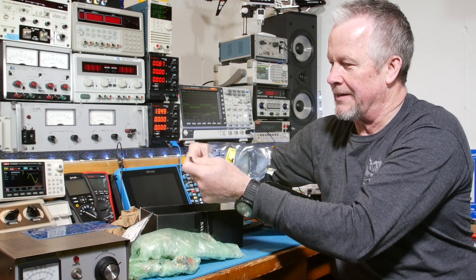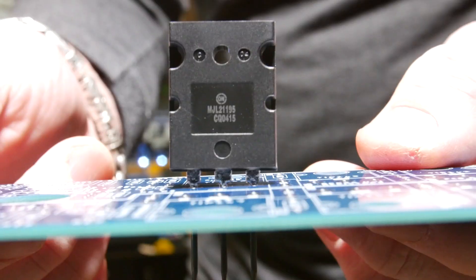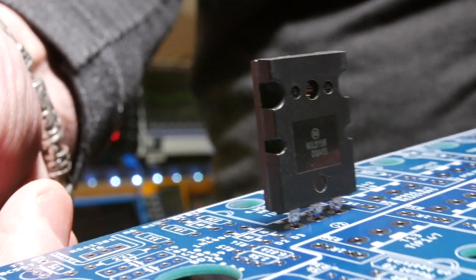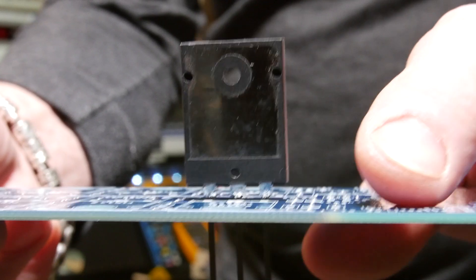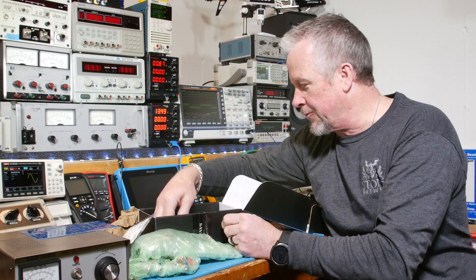There's four of these guys in here, and they're for the Haga power amplifier. Did you say you wanted to see a big transistor? There you go — see the size of that guy. Yeah, so there's four of those big old transistors.